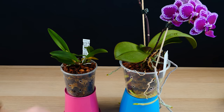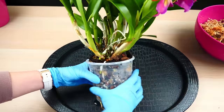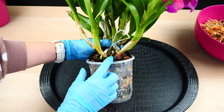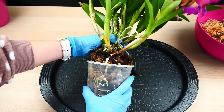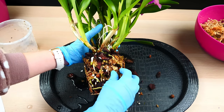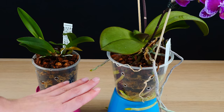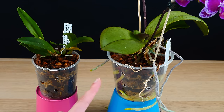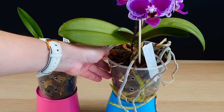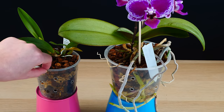We need to consider the actual orchid we are repotting. For example, cattleyas — we kind of know already that they have sensitive roots and tend to lose most of their older roots when we repot them, so we try to repot them at the right time. For something like that, I wouldn't even bother trying to save the roots that grow out of the ventilation holes, because even if I save them, there's no guarantee they will remain alive. On the other hand, something like a Phalaenopsis has a great chance to hold on to her roots. Monopodials generally hang on more to their roots than sympodials, because sympodials regenerate faster.